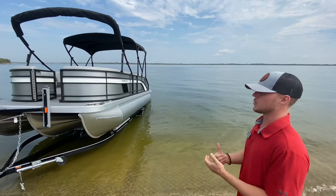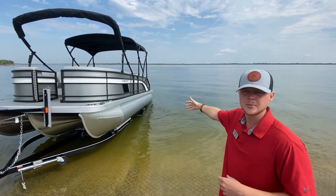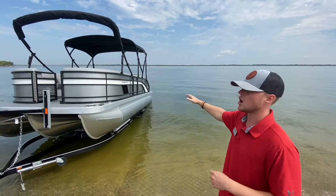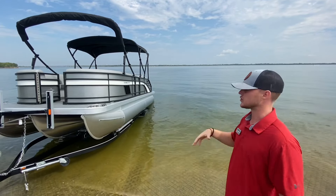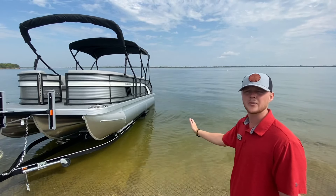The very first thing we're going to do is take off your transom straps. We already have the transom straps off, we've loaded our gear into the boat, and that is all we've done so far. There's no drain plug on a pontoon boat, so you do not have to worry about that.